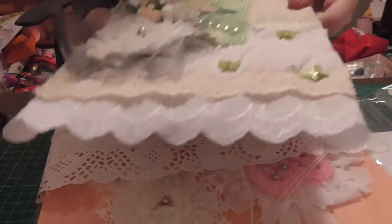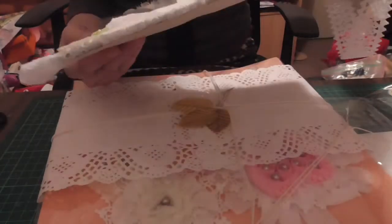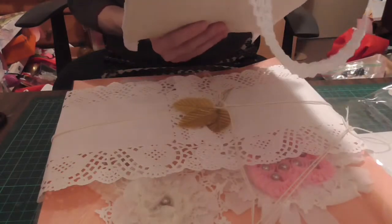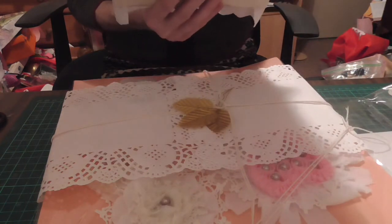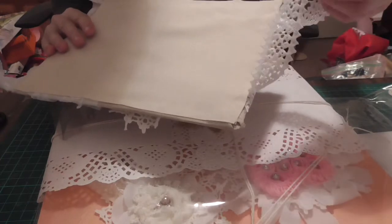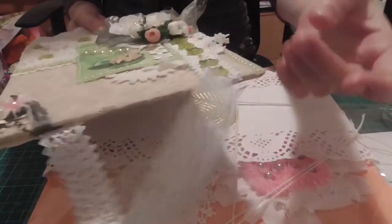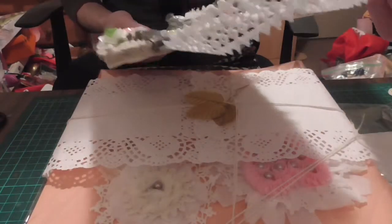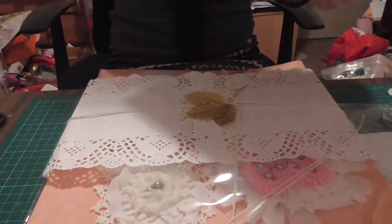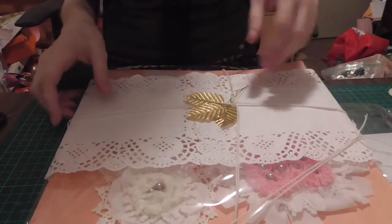I was showing you this beautiful thing last time, wasn't I? I really love that. That is beautiful. She's absolutely gorgeous. And it's hung by this gorgeous trim. Absolutely beautiful. And I know where I'm going to put you. I'll hang you over there. Dwellis is on that side and you'll be on that side. I'll show you in a minute how she'll look.